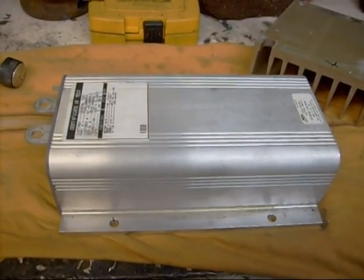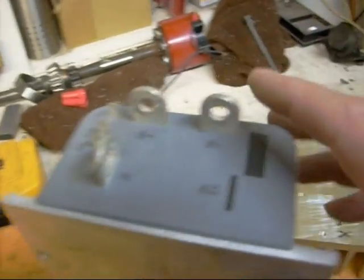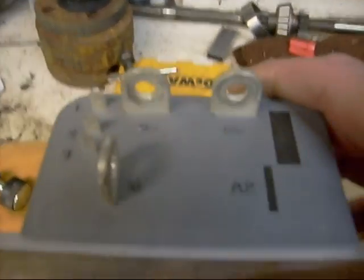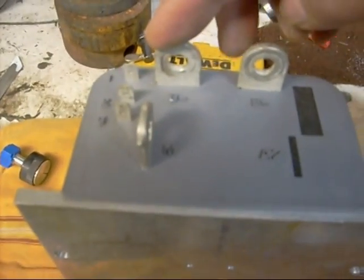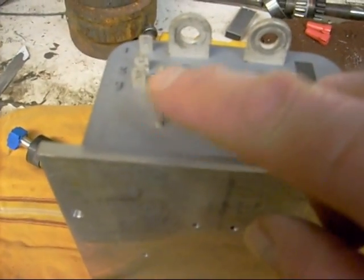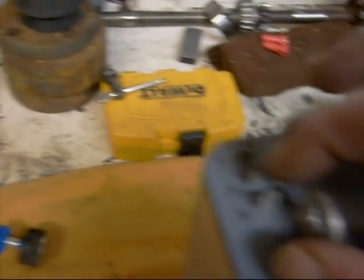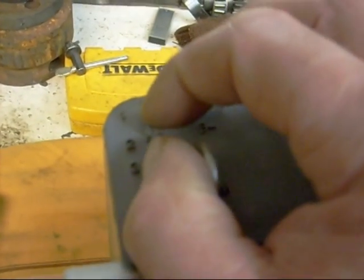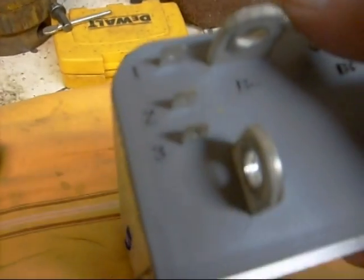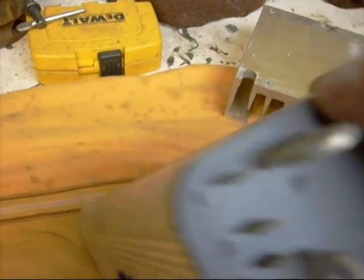This is the controller for the DC motor. The way this is connected is that you put your battery negative there, your battery positive there. And then going out to your motor you put your positive there and your negative there. These two guys here are attached to a potentiometer, so that controls the speed of the motor.